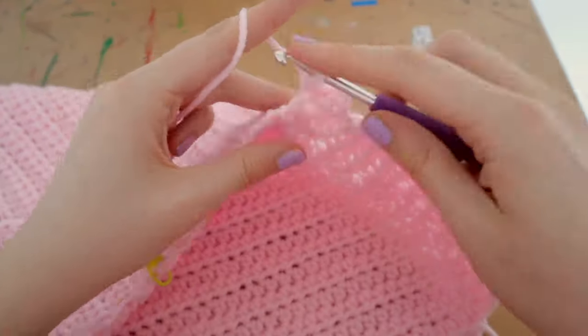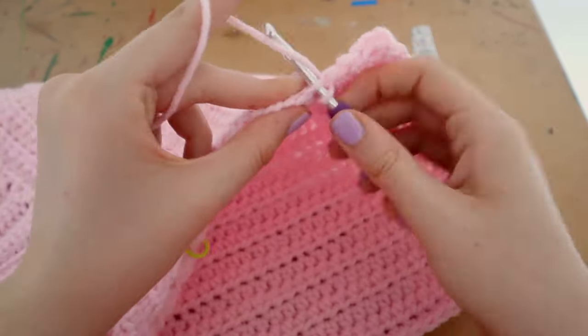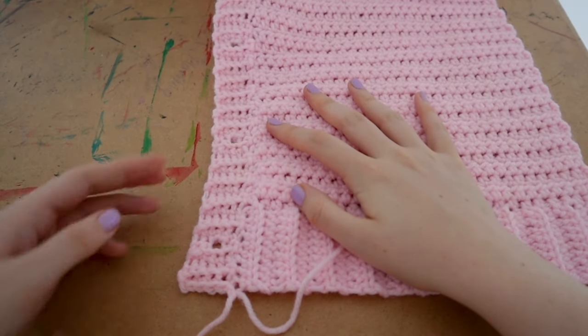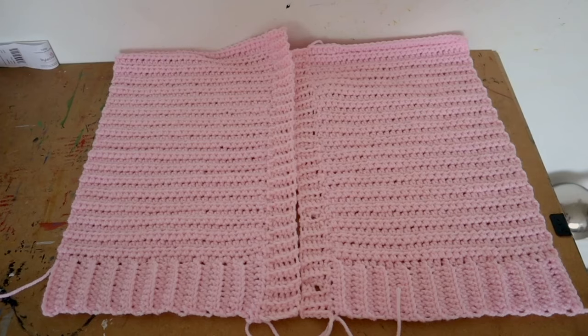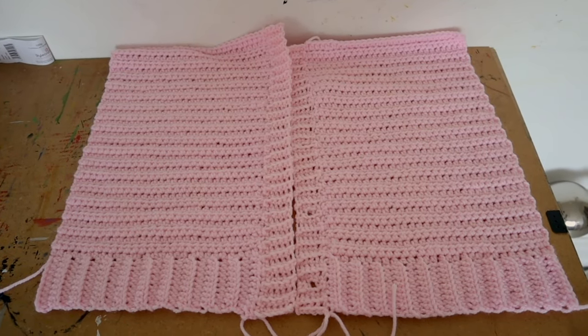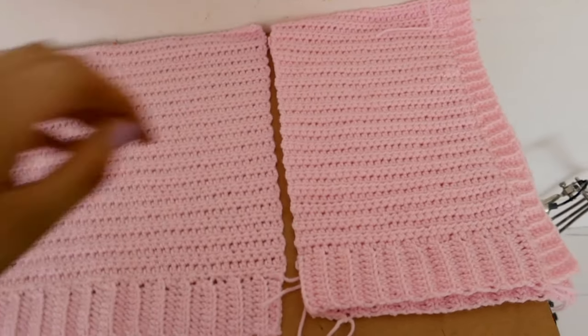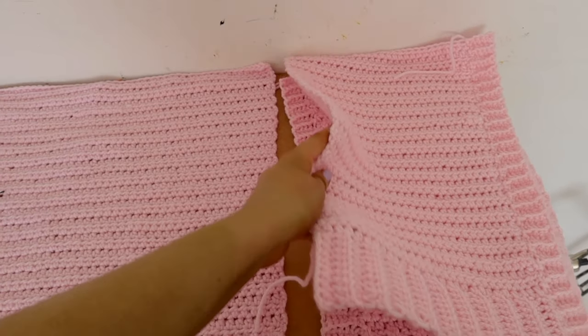Continue doing the normal rows until you are finished, and everywhere you've placed stitch markers for buttonholes, make the holes in those spaces. Note that these two pieces of ribbing will actually overlap when the buttons are all fastened at the end.